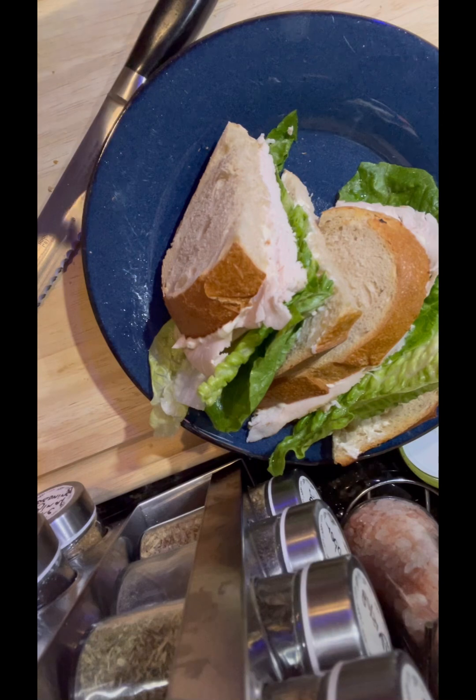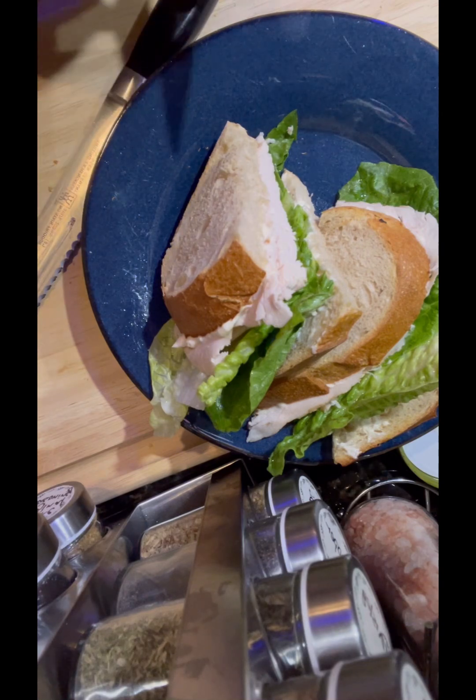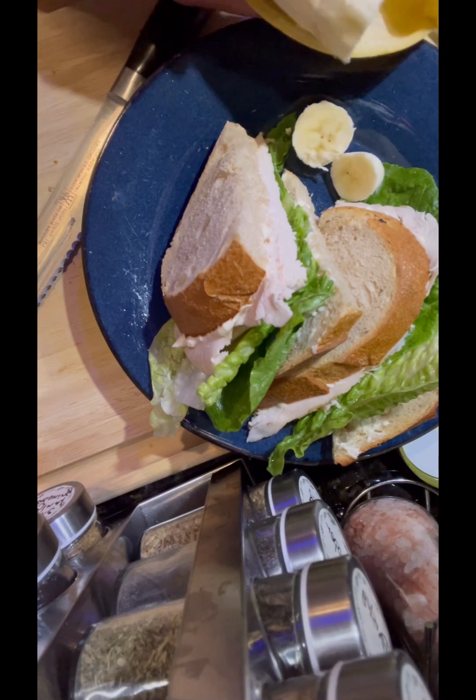Here we cut up our sandwich. He actually finished eating this one — you know, he likes it. I'll be showing you guys when he actually starts eating.